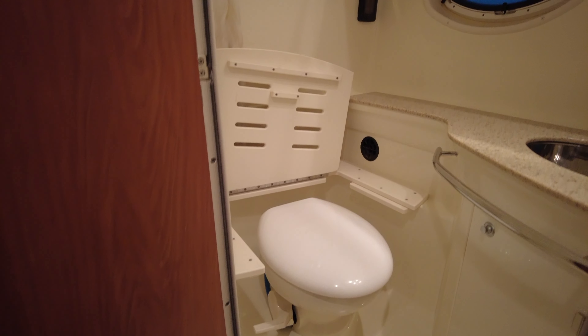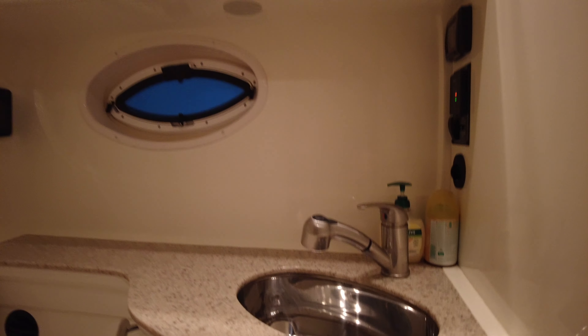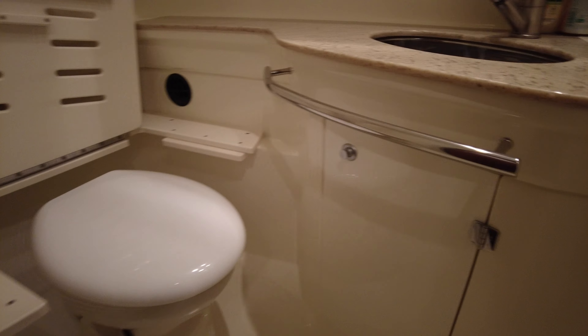Here to the port side we've got the heads. There's the toilet with a seat that goes over the top for having a shower, another air-cool vent, and a stainless steel sink with a pull-out shower so you can use it as a shower. It's a self-draining floor so no problem with getting everything wet.